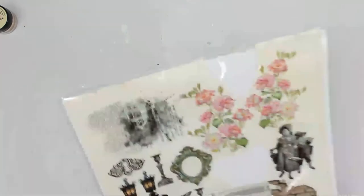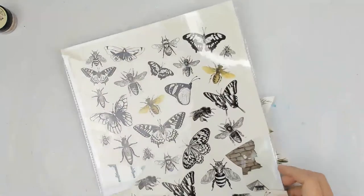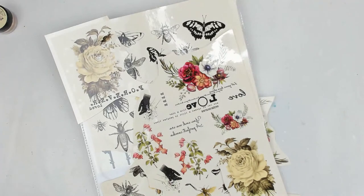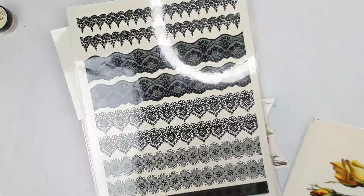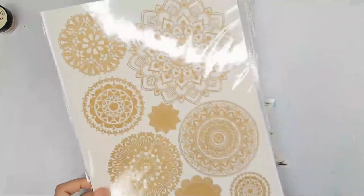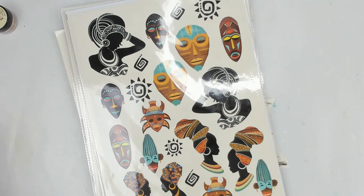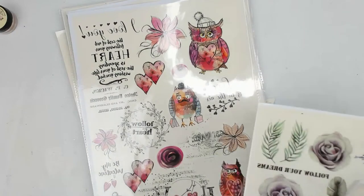Thank you for being here. So I am going to show you just a few. They come in these sheets. I have these butterflies, which I'm going to use today. And there's so many different ones — I have these borders, these really large flowers, these doilies. I also have lots of Christmas ones she sent me.